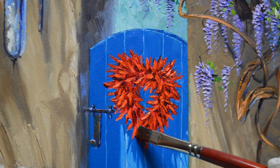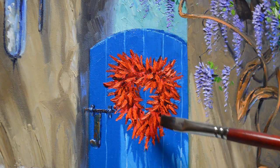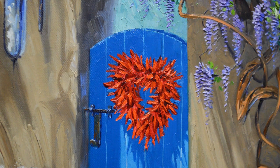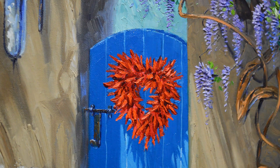There's our chili pepper wreath — our heart-shaped wreath. I really appreciate you watching my YouTube videos. Please subscribe to my channel and also visit my blog where I show the complete step-by-step process of this painting as well as others. The link is in the description below, and it's also on the addresses on the final frame of my video.